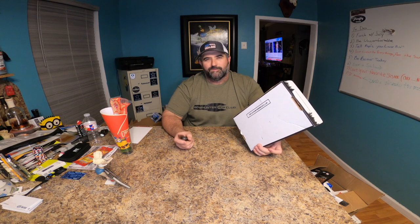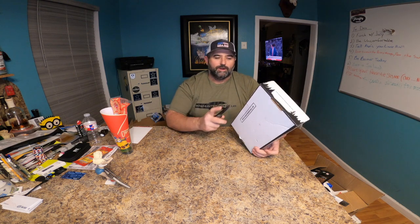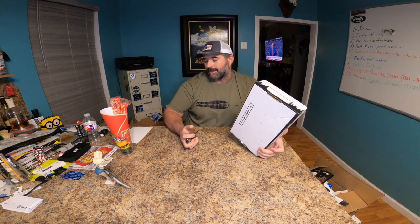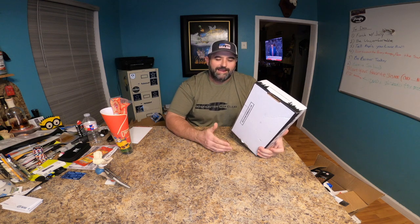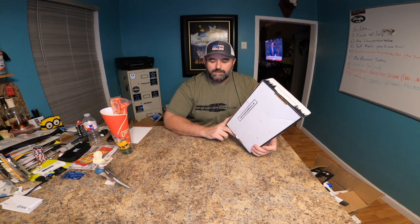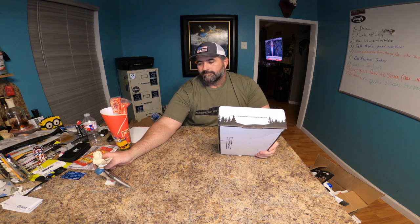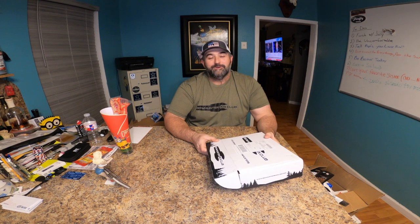This is the Bowhunter Box Club basic box, which is right around forty to forty-five dollars a month. For those of you that didn't watch the Full Draw box yet, they are going to be doing Full Draw on a monthly schedule now — not just quarterly anymore. Yes, it's a hundred and fifty dollars a month and it's every month, but you're going to get higher-end items. Go watch the Bowhunter Box Club from this month because you'll see the quality difference and what you're getting — not that you're not getting quality from this, it's just going to be lower-end items.